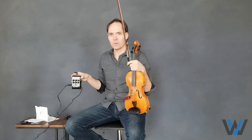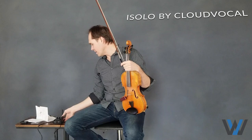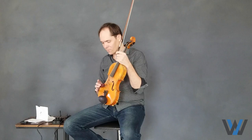Hi everybody, Bai Wickham here. I've got a new toy to try out for you. It is the iSolo by Cloud Vocal — a brand new product that's a wireless microphone that attaches to the violin.